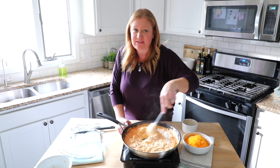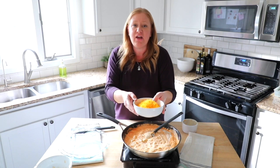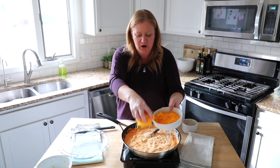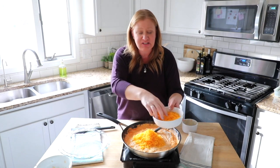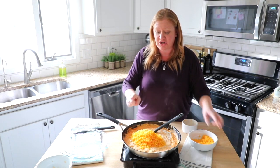I wish you guys could smell this — it just smells delicious. Then you're going to take one and a half cups of shredded cheddar cheese and add it right in. I like to keep just a little bit back to put on top of the dish that we're going to use to put in the oven.